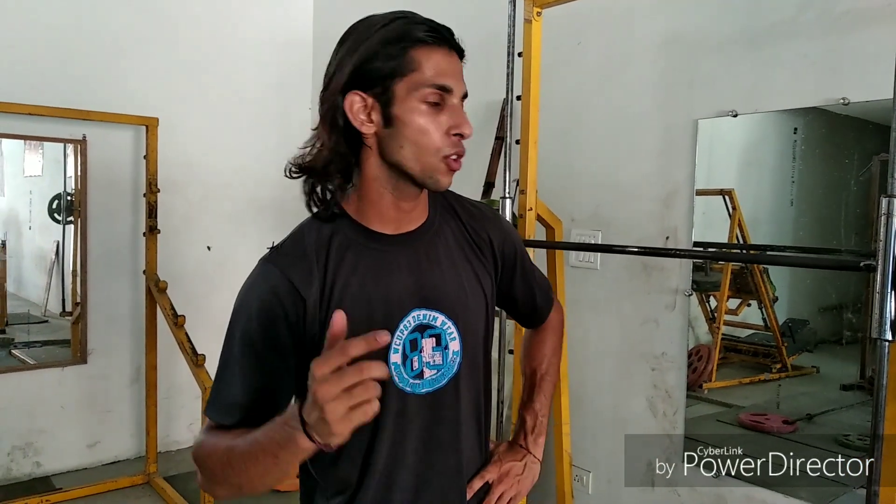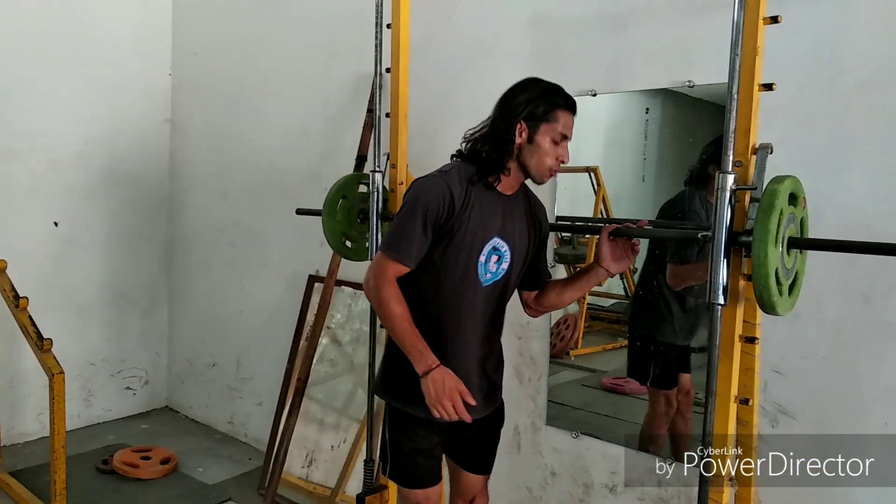So guys, the first exercise is calf raises on the Smith machine. I am going to perform it now and show you how to do it.